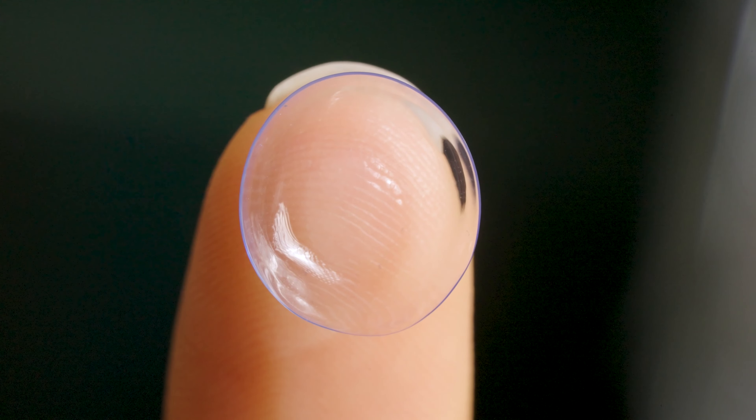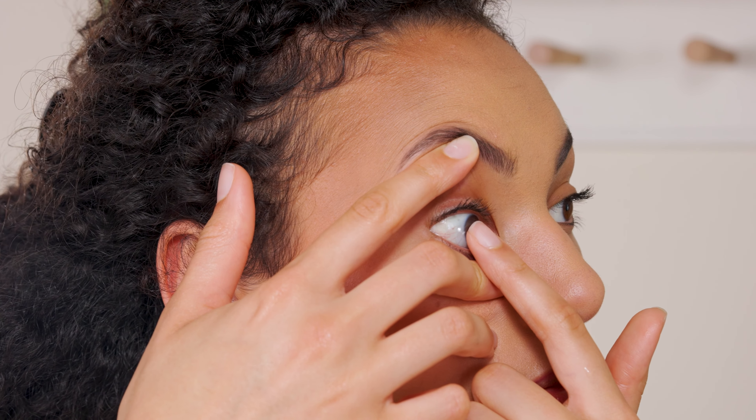Now your lens is clean and the right way round, you're ready to pop it in. We're going to show you three methods for applying your lenses, so you can choose the way that feels most right for you.